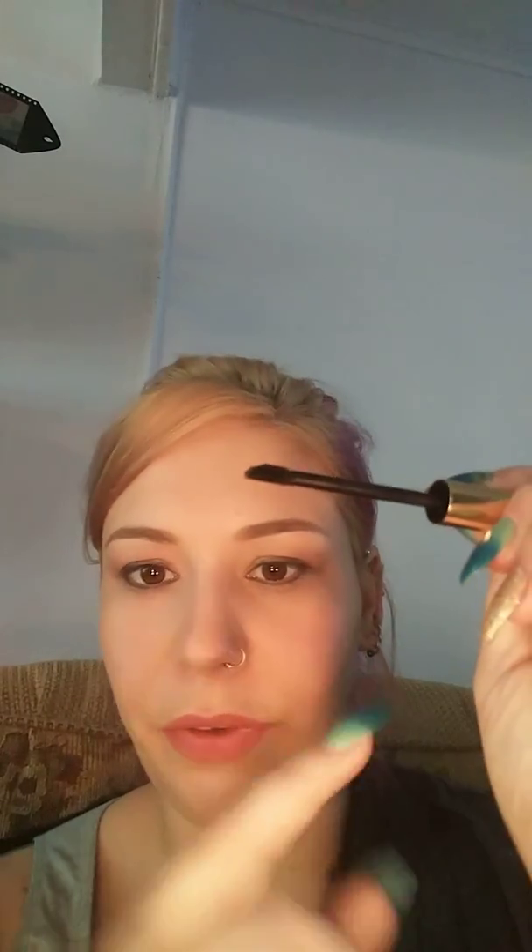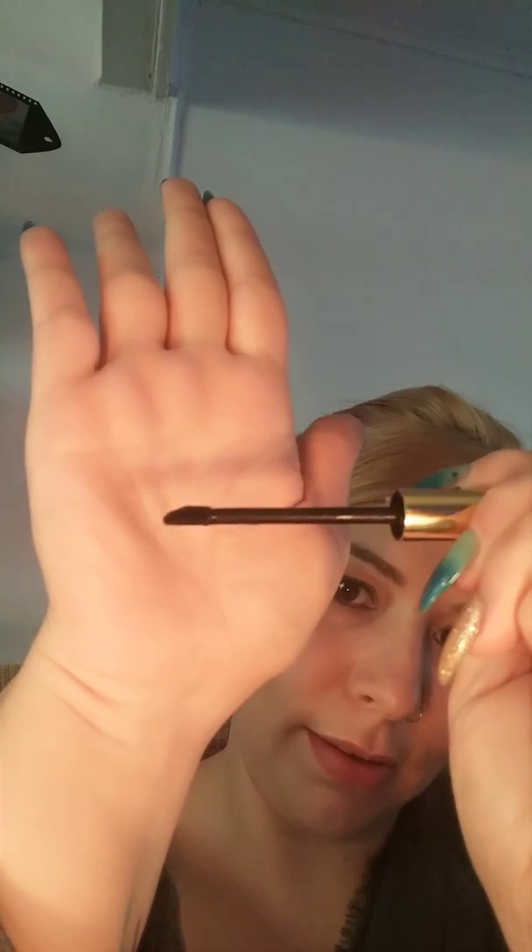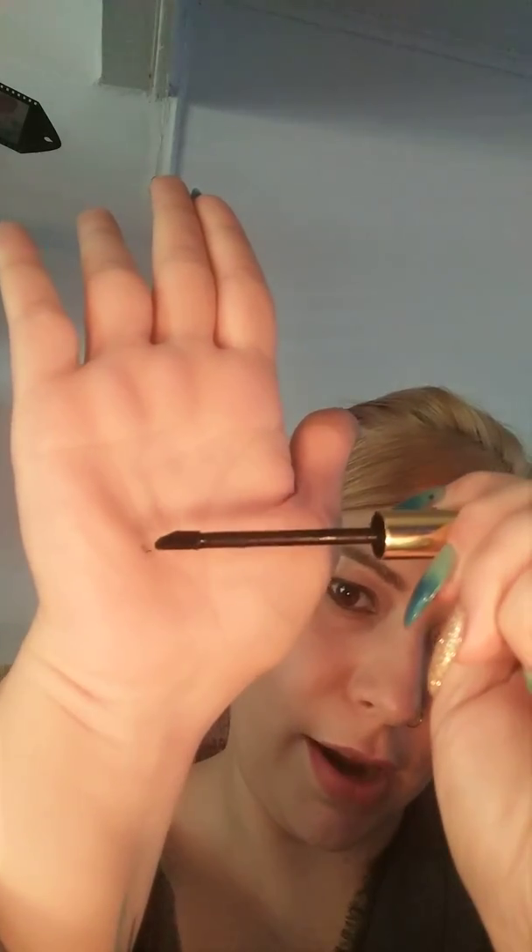A lot of people said they're just using the brush. I don't know if you can tell, but the wand is like slightly pointed at the end — right there — so we're gonna see if I can pull this off.